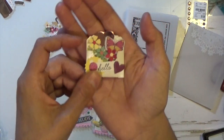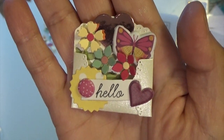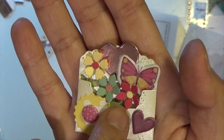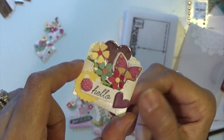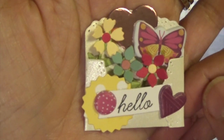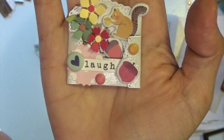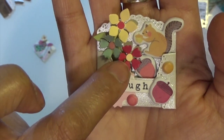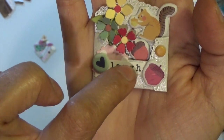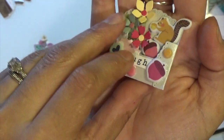The next one I used again some puffy stickers from the same collection. The heart is from my stash, the flowers are from Spellbinders. The next one has a little squirrel from the puffy sticker set with two acorns, a little heart, and little dots. Some flowers from Spellbinders, the 'laugh' is from a stamp that I showed you before, and the little envelope.